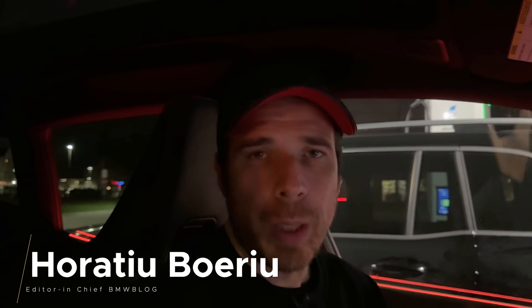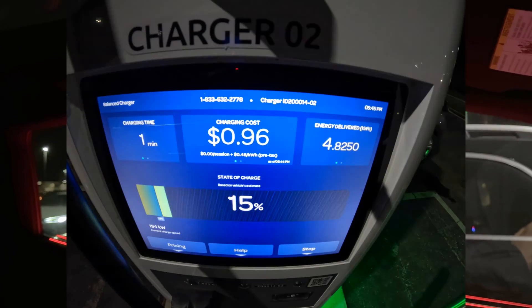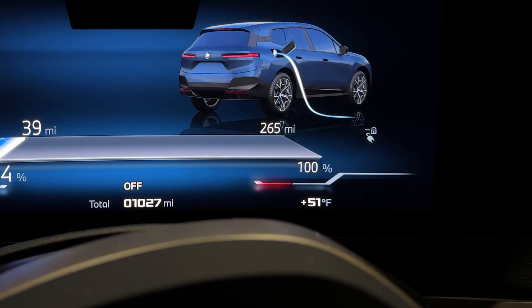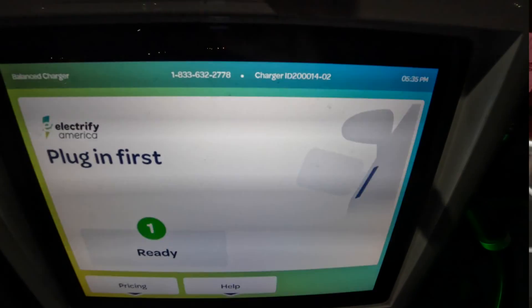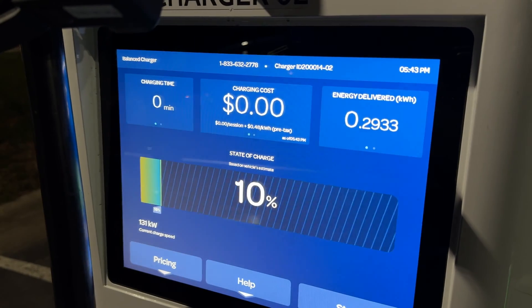Welcome back to the BMW Blog YouTube channel. In this video I'm going to show you the charging time from 10 to 80 percent with the BMW iX M60. Temperature outside is 51 degrees Fahrenheit, so it's not optimal, but the battery was preconditioned so we should be able to get some quick electrons into the battery. The car's max charging capacity is 195 kilowatts; the station can do 350, so I'm expecting 195 to start off with, and we'll see if it maintains that level and when it tapers off.